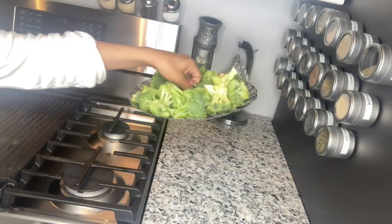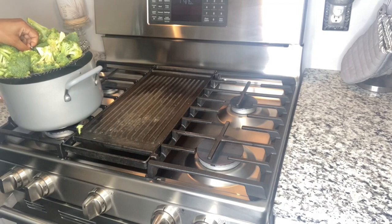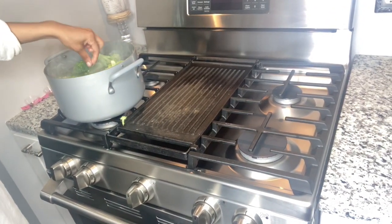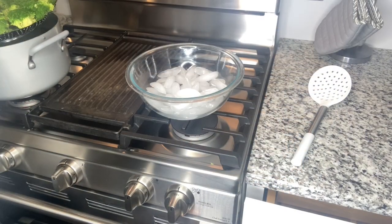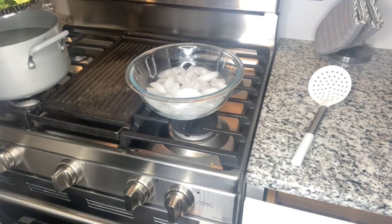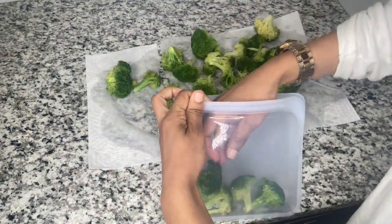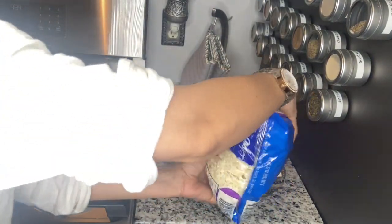Now for veggies — to maintain color, flavor, and food safety, I blanch my veggies. Blanching just means boiling them briefly, then throwing them into a bucket of ice to shock them, towel drying them, and then storing them. I store my veggies in Stasher bags. Just like with fruit, I always have fresh veggies on hand and some in the freezer.